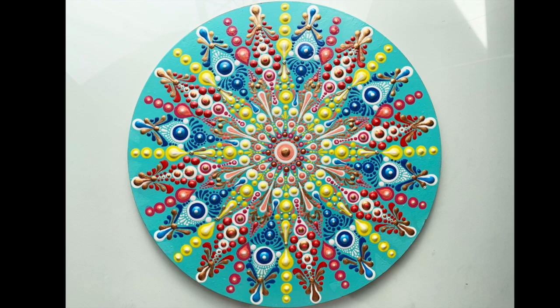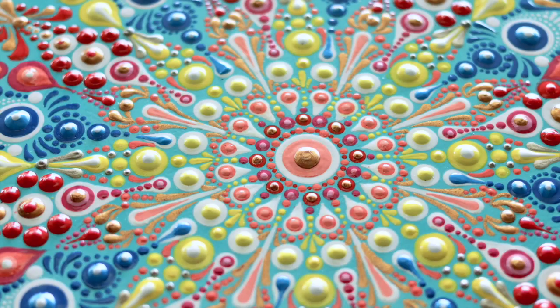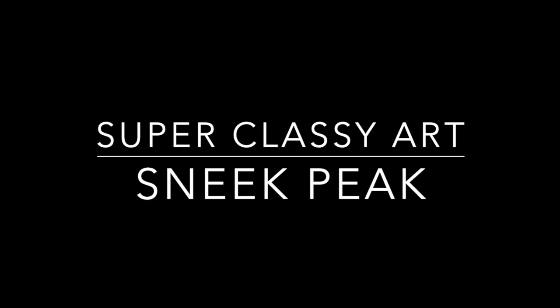Wasn't that fun? I really loved making this video and this painting, and I really hope you liked it too. If you did, go ahead and click the like button. I hope you subscribe because I'm working on something super serious — something a little more classy, refined, understated, and monochromatic. Maybe then I'll be considered a serious dotting artist. Probably not! But clearly I love having fun with art, and I hope you're the same way. If you are, please subscribe — I have way more videos on the way. Thanks again for watching, and until next time — bye!